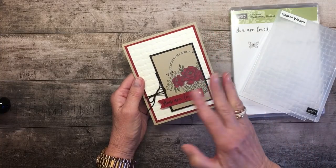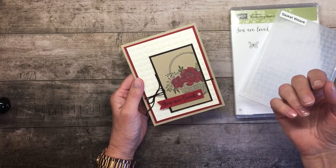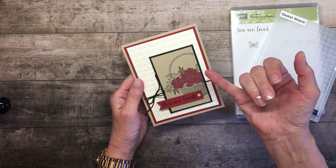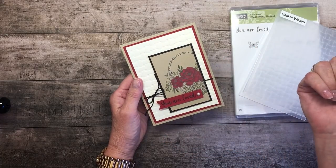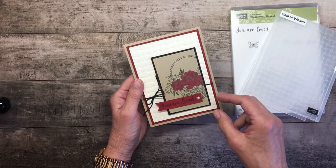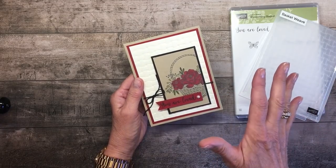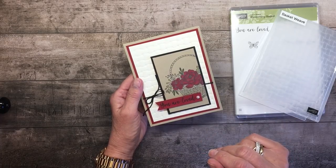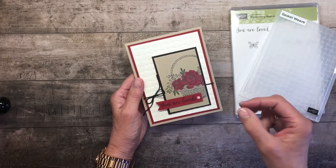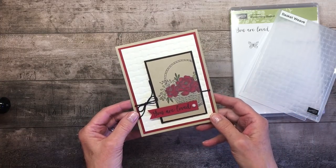I actually cut part of it off — I love things that aren't perfectly balanced. I used our Cherry Cobbler Stampin' Blends markers and Old Olive Stampin' Blends markers to get that beautiful, rich color. I have other videos, so subscribe to my YouTube videos — they share lots of tips on how to make Stampin' Blends really look spectacular.